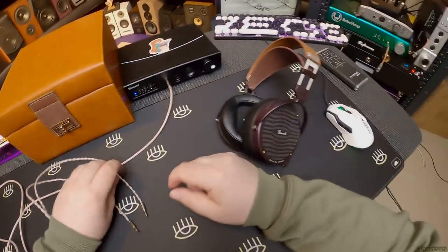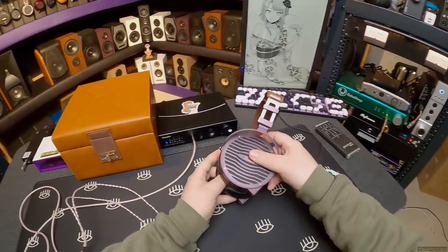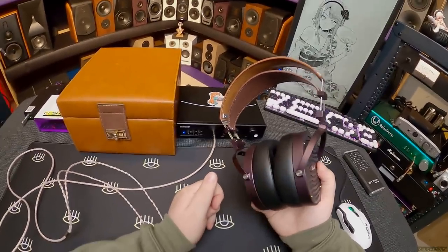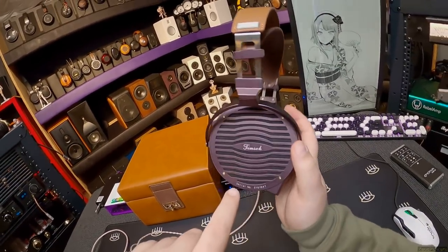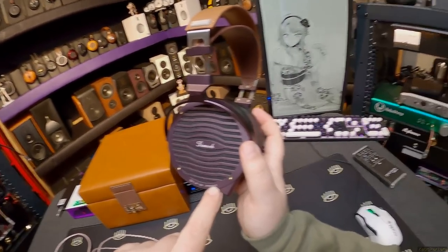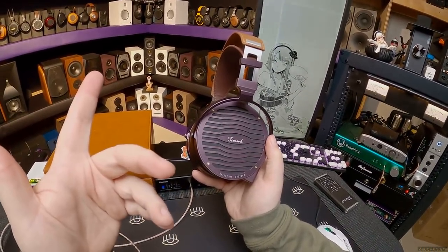It feels like it belongs in a $2,000 headphone. So let's look at the headphone before I plug that back in. Motherfucking purple, purple, purple metal. Everything's metal — everything is metal except when it's leather. So we've got the back plates. It says serial number two, one, zero, zero, two, one, zero, one, zero, four, seven.